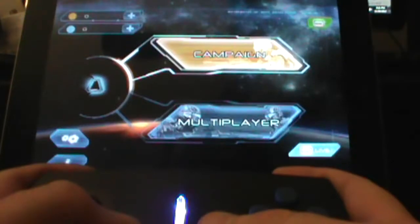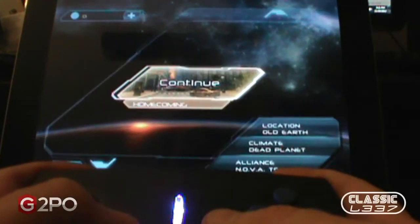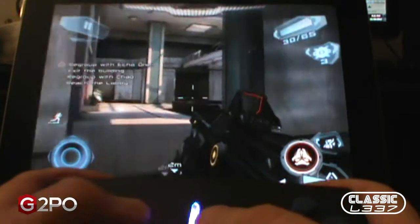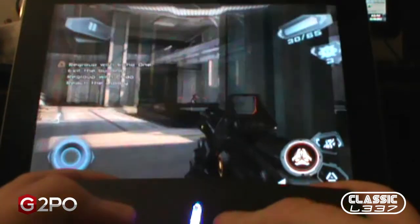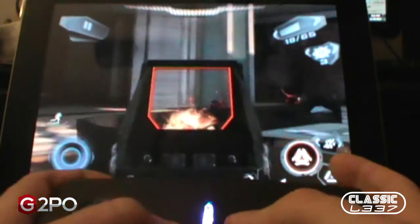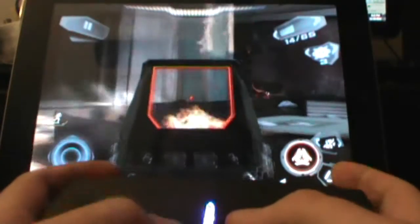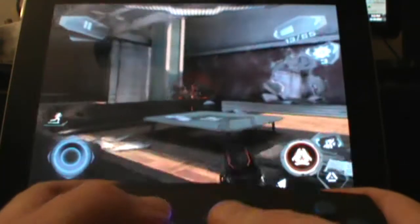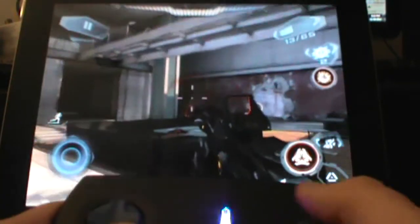So guys, the good news is the controller is great. It works really well. There's no latency in between button presses and the on-screen action. And if you're obsessive-compulsive like me, when you use virtual sticks and virtual buttons, you end up getting fingerprints smeared all over your device, and it drives me nuts. So this is another way to avoid having to deal with that.